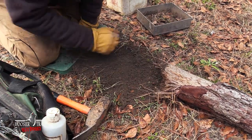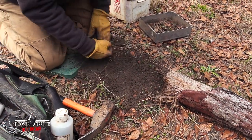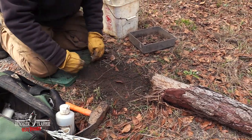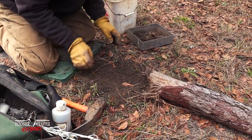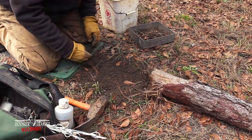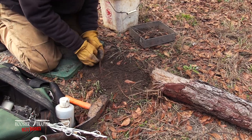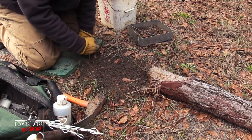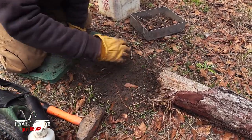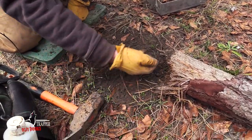I'm going to spread this out. There are a couple of ways you can do this — actually a bunch of ways — but this is the basic idea of a flat set. Essentially a flat set is just a trap that's buried level with the grade of the ground and it doesn't have a dirt hole.